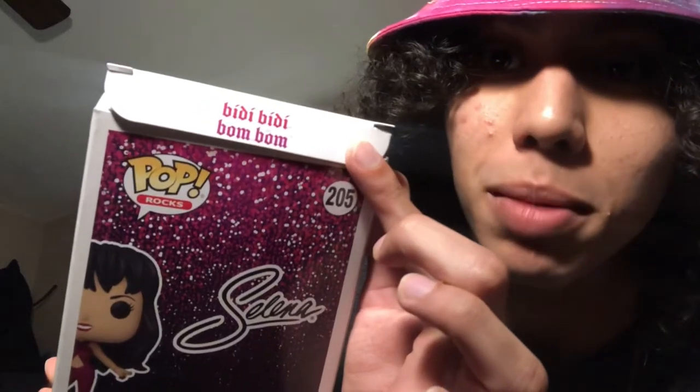Right away when I opened the box, I found a cute little hidden treasure — right here when you open the tab, it says 'Bidi Bidi Bum Bum,' and I think that's super cute. I don't know if that's something they're doing on all the new pops, but I noticed a similar theme on my Disneyland 65th anniversary pops where when you opened it, the little tab had a little picture of the castle, so that's super cute.